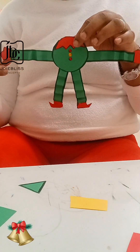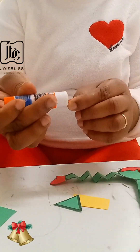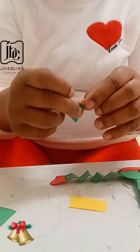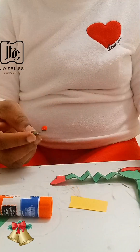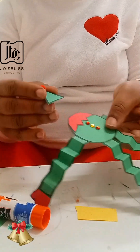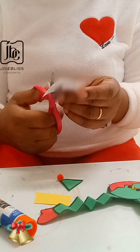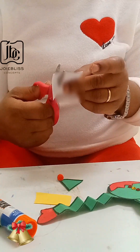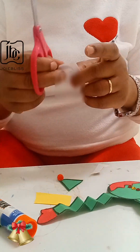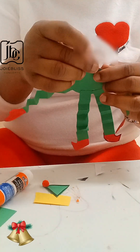This is what we have now. For the hat, I will just be attaching the pom-pom. You can have different colors, but I decided to use red, so that will serve as the hat. Before I attach the hat to the elf, I need to cut out the picture — this is me just cutting out the face of the person that I'll be attaching to this elf.